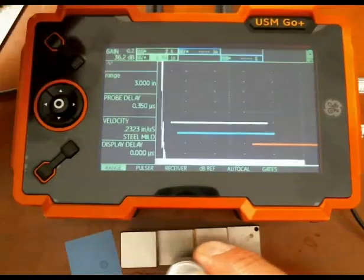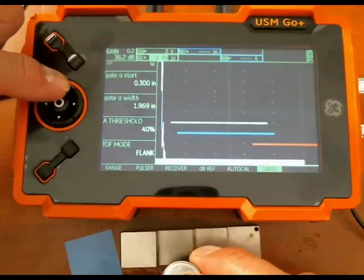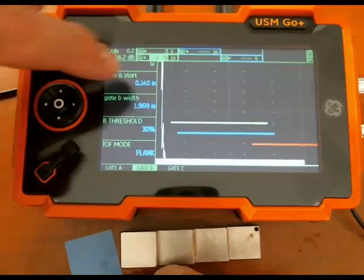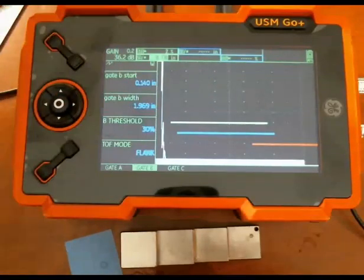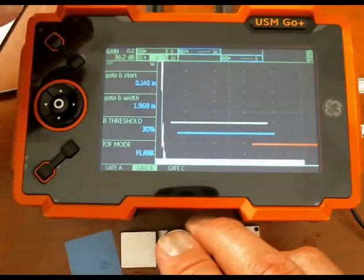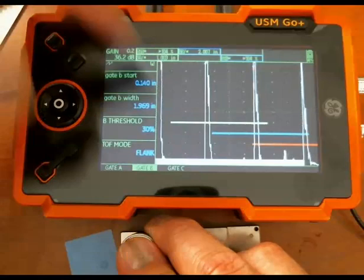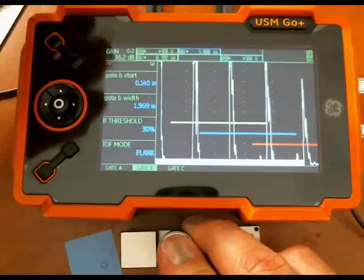Coming back out to the main screen, gate B has about 0.14 inches of delay, so gate B is going to start about 0.14 inches after the echo. If there's no echo in gate A, it'll start 0.14 inches after the start of gate A. As soon as gate A picks up an echo, gate B moves out in time. You notice it always starts about the same place right after the echo that breaks gate A — that's a real convenience.